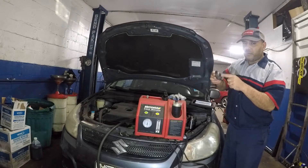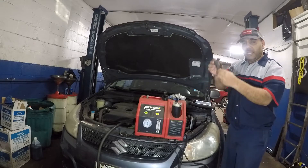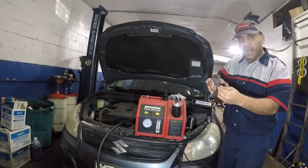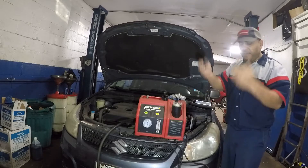A clogged or jammed purge valve will create a small EVAP leak. If the valve's solenoid itself goes bad, you will have a code for an EVAP purge valve.